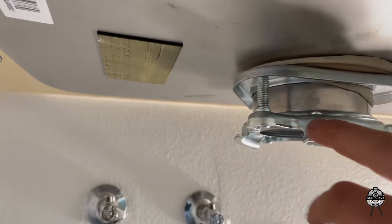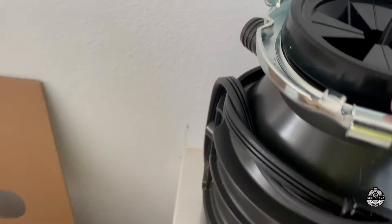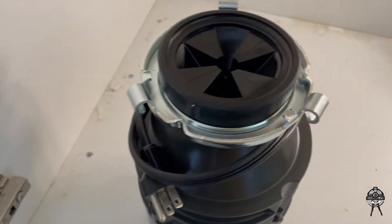That's pretty much what's going to hold the whole garbage disposal under here — to these slides right here. You put it in here and it just slides right in and ties up right here. These little grooves in here are the ones that are going to hold the whole thing in place. I'll show you guys right now.